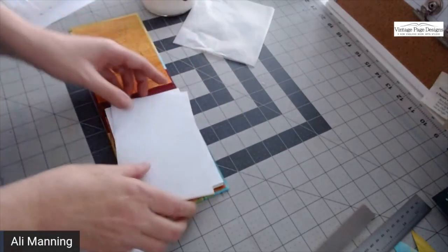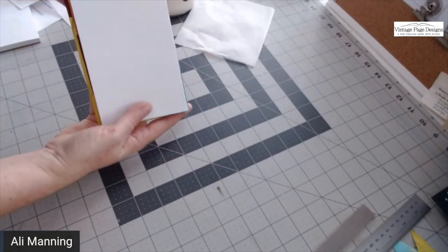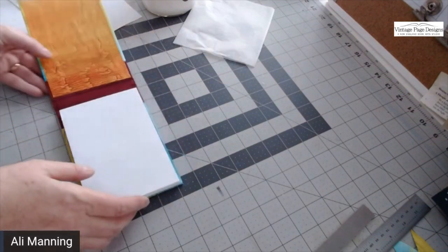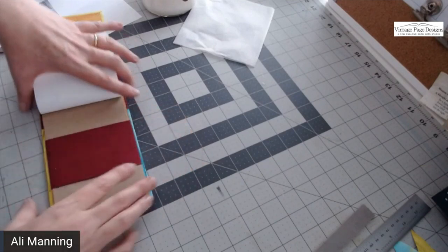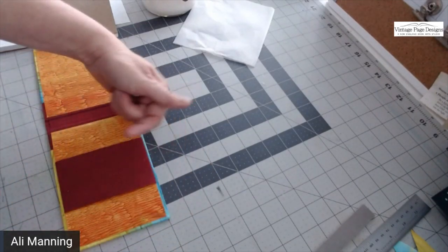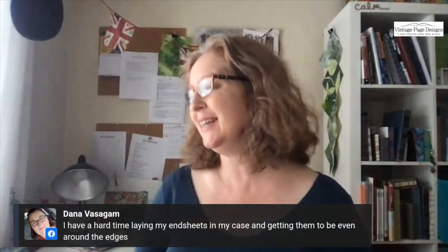Don't do this yet — let yours dry first. Then you slide the notebook in and there you go — notebook holder! Someone mentioned trouble laying end sheets down evenly. Yes, me too. One tip: stand up when you lay it down rather than sitting, so you're looking directly above the paper and can see the gap is even all the way around. Also, adding wheat paste or methyl cellulose to your PVA gives you more open time so you can wiggle the paper before it sets.